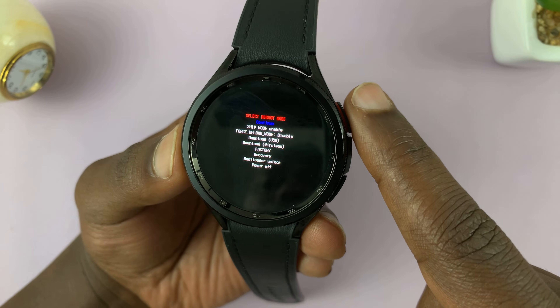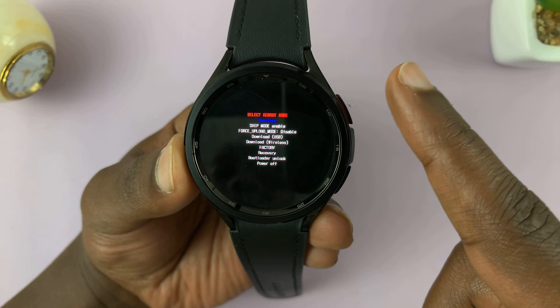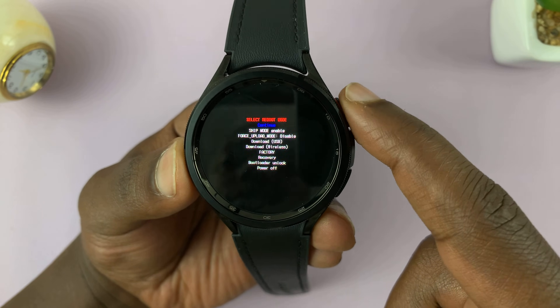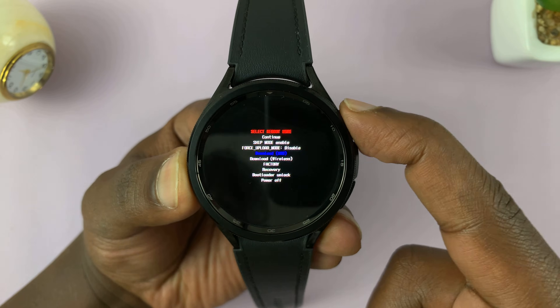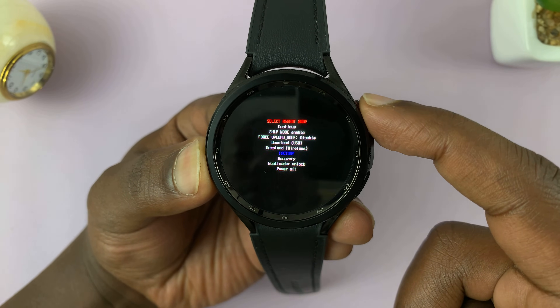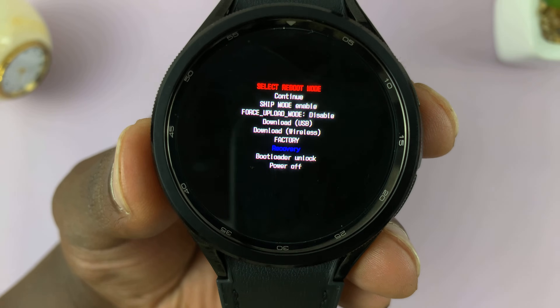In service mode, use the home button to scroll. Press once to scroll — don't press and hold unless you're selecting. Press once, once again, once again — we're scrolling and we're looking for 'recovery.'